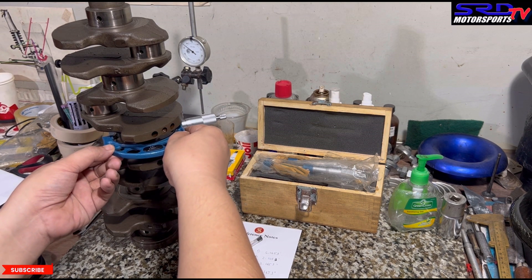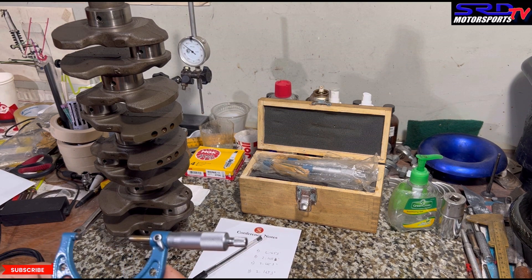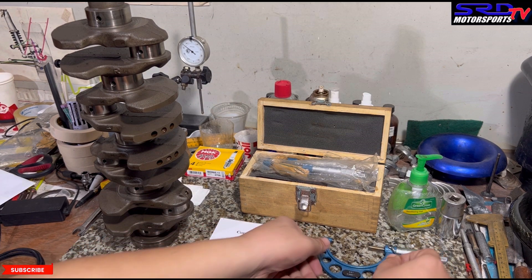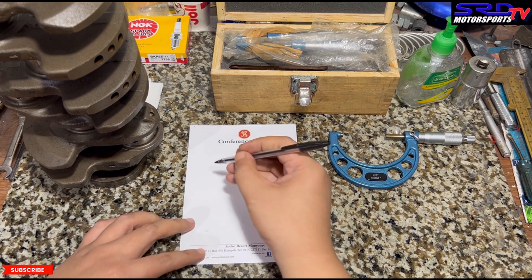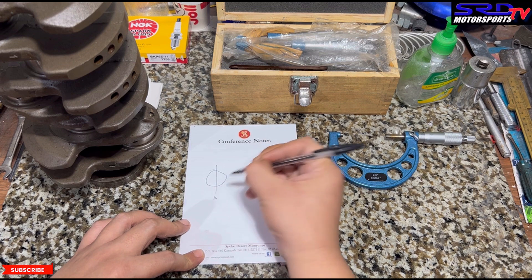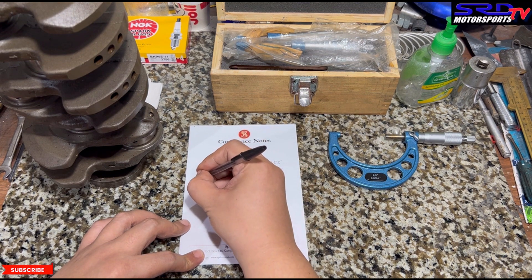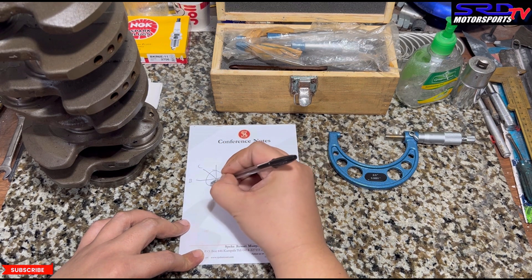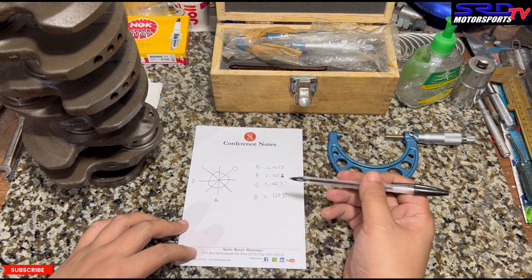Here we're going to draw exactly how we take the measurements so you can follow along and get more consistent results, and know if the crank you're trying to get is actually good and the journals are true. It goes the same with the rod journals. Let's say this is the journal — this is Axis A, the one across is Axis B, and diagonally is Axis C.